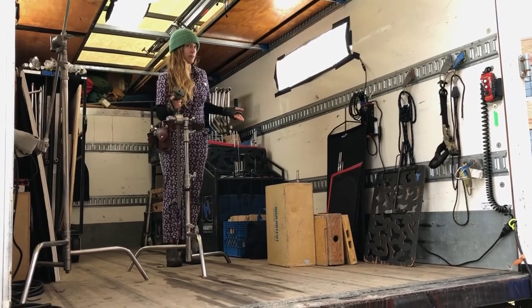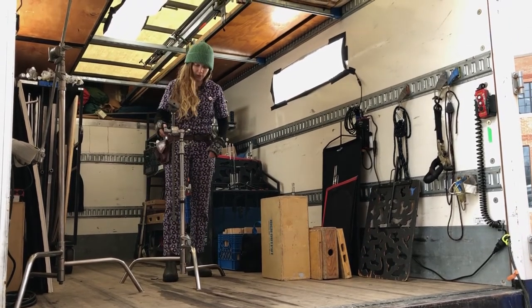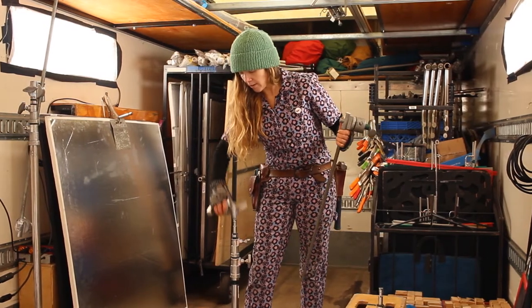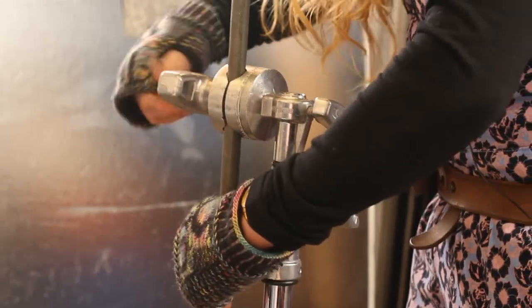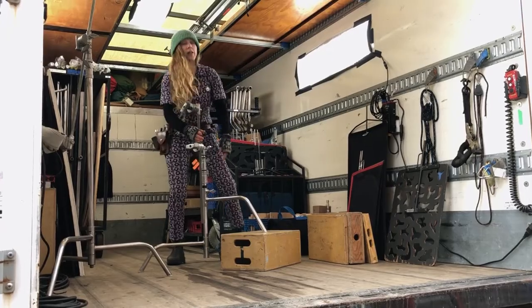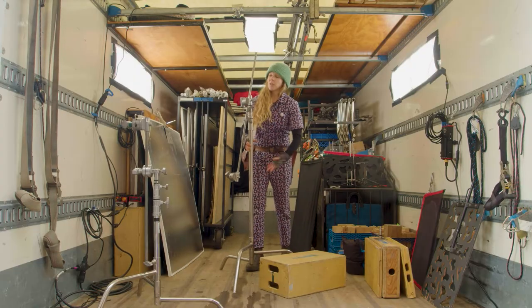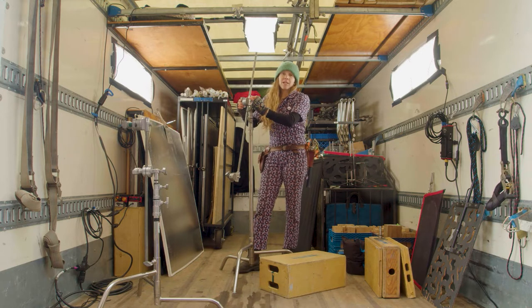The C-stand — the backbone of the grip department. This is a short C-stand. It has a short arm and a head, usually attached to it. This one has a Rocky Mountain leg, which allows you to place it on any terrain or surface. Big C-stand, full-size C-stand, 40-inch C-stand — lots of different names.